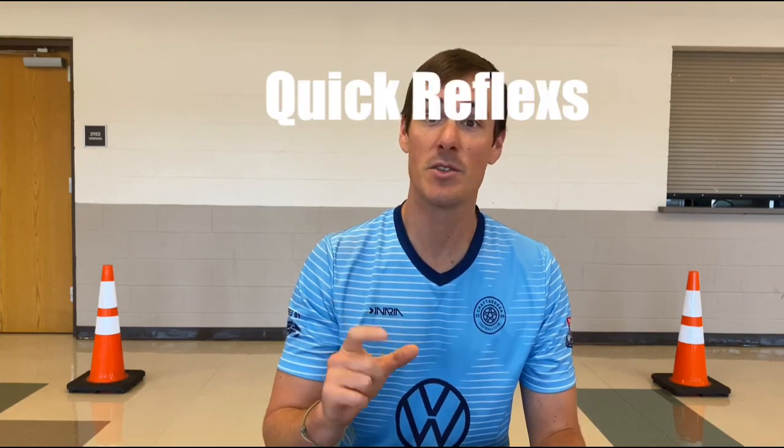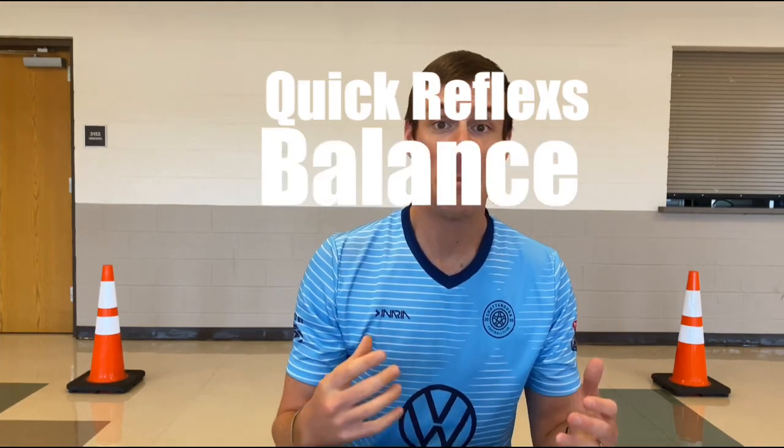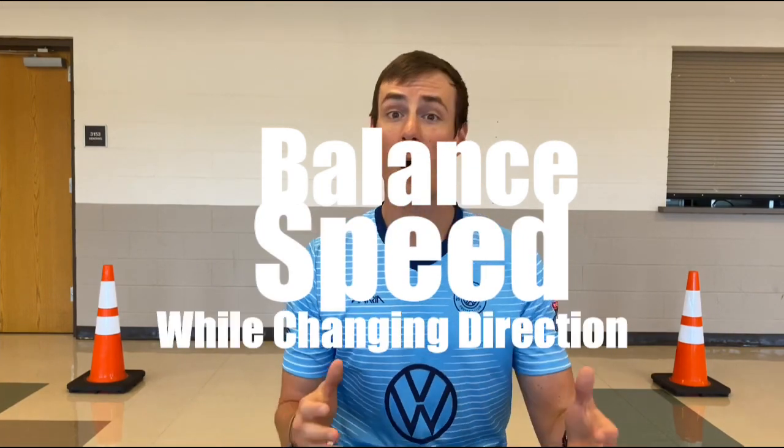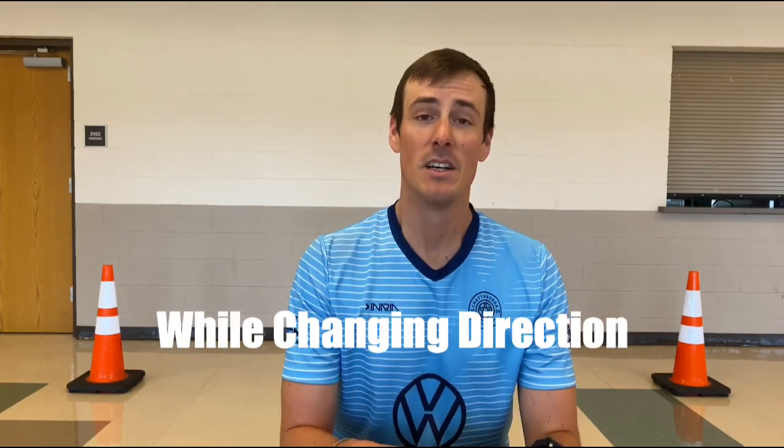Agility requires quick reflexes and balance. Obviously, you want good speed, all while being able to change direction. I need to be able to respond quickly, I have to have that nice balance, and I have to have speed. So all that combined together is agility.